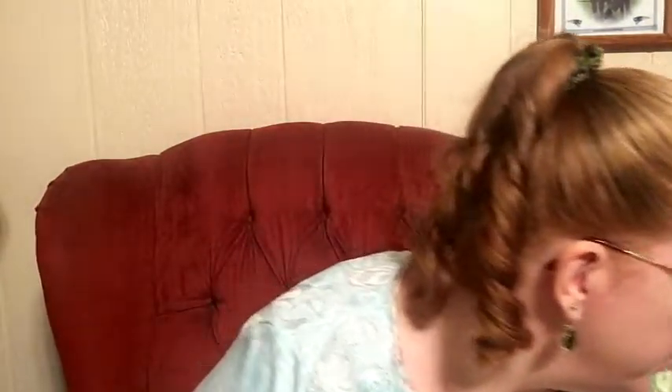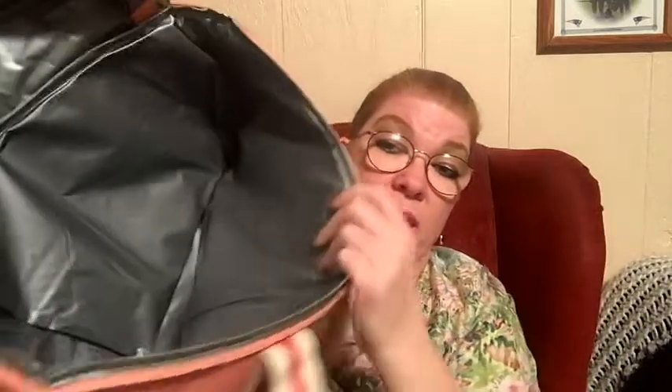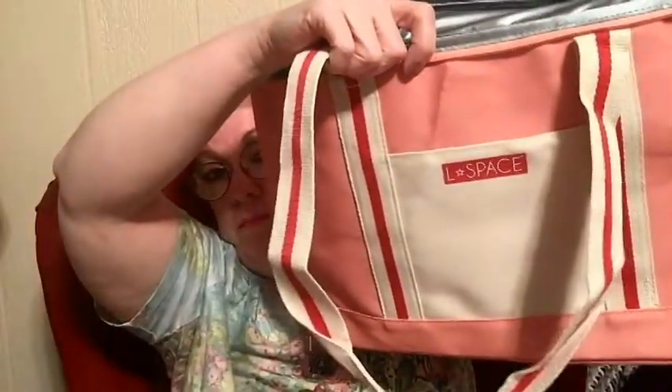Then I have a few more things to show you. This is an L Space Coastal Cooler Bag — it's a big bag and it was $100. This is a $49.99 subscription bag, but it's all insulated, nice and big. So if you need to go somewhere and you're packing a lunch or going to the beach or whatever, you've got a nice bag. Can't go wrong with that — I love the color.